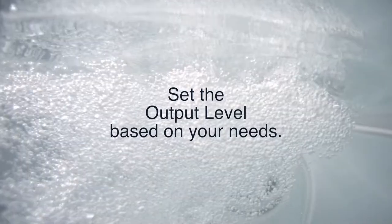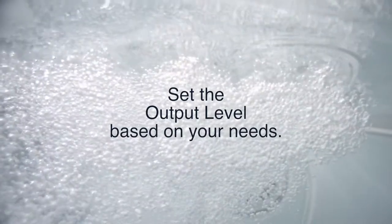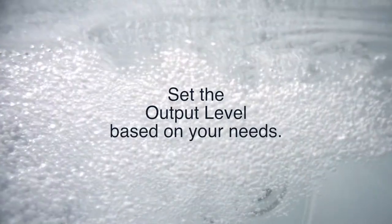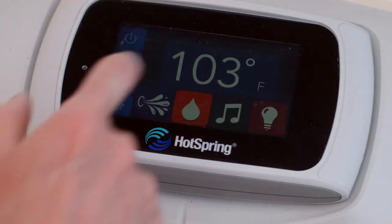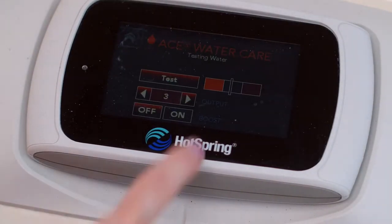Secondly, the ACE system does not feature a chlorine sensor. So the amount of chlorine that's generated is dependent on the output level that you select. Be sure to adjust your output level up or down as your hot tubbing routine changes.